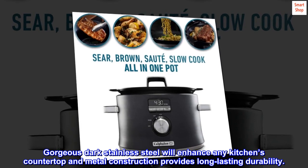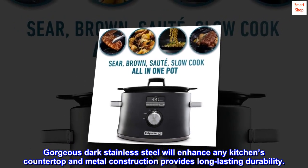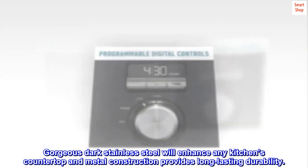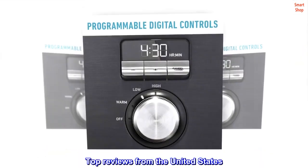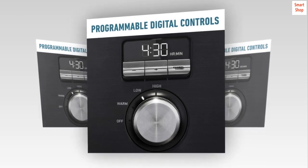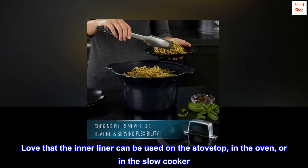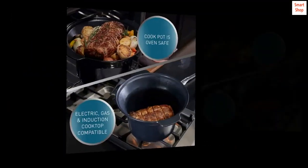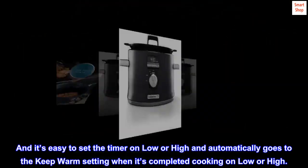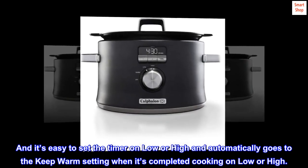Gorgeous dark stainless steel will enhance any kitchen's countertop and metal construction provides long-lasting durability. Top reviews from the United States: versatile — love that the inner liner can be used on the stovetop, in the oven, or in the slow cooker. It's easy to set the timer on low or high, and it automatically goes to the keep warm setting when cooking is completed.